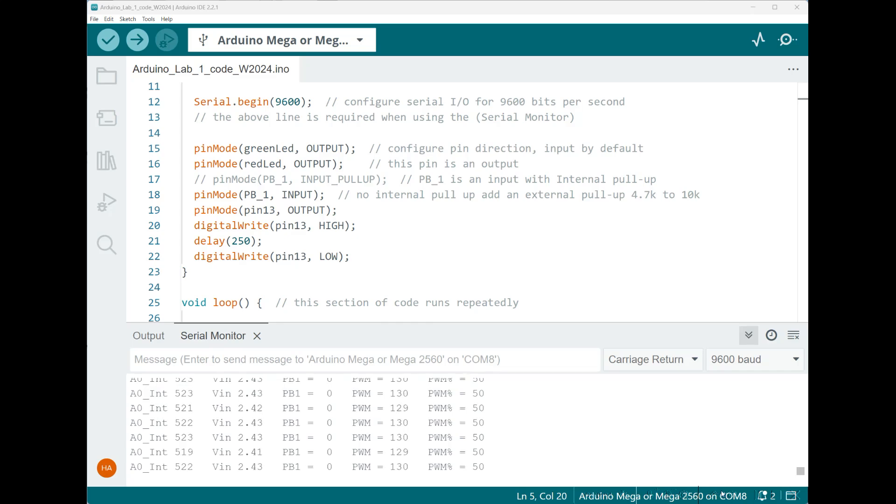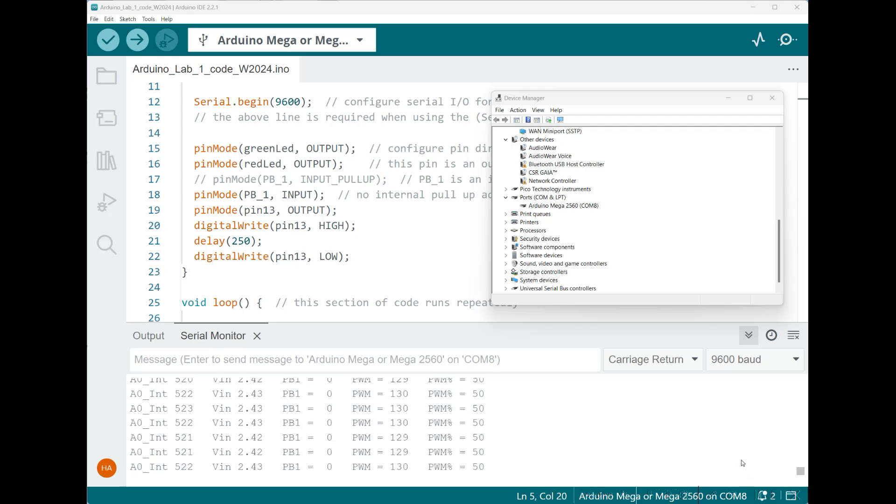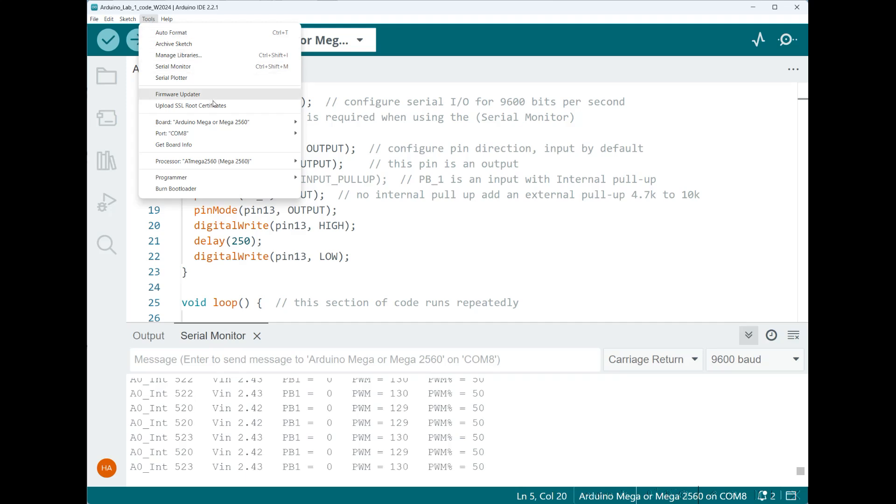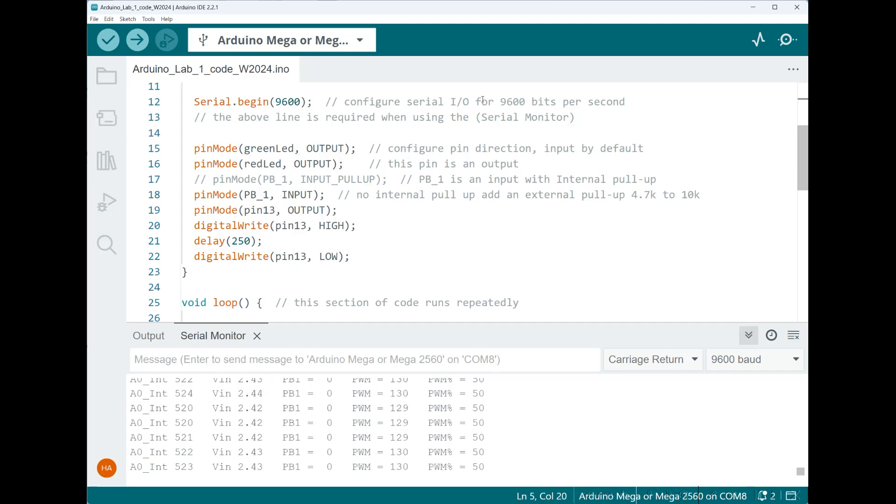Now we're going to look at the Arduino code for lab number one. Start by looking at Device Manager — search for it in Windows and scroll down to Ports, specifically COM ports. If your Arduino is connected, it should show Arduino Mega 2560 connected to, in this case, COM 8. Make sure you test that first if you're having any problems connecting. Then go to Tools, Board, and make sure your board is set to Arduino Mega or Mega 2560, and verify the port listed agrees with both your serial port and Device Manager.